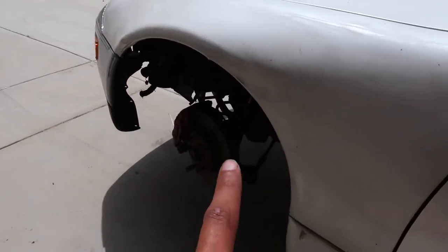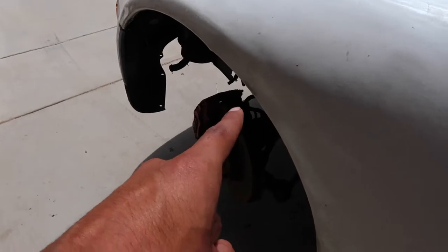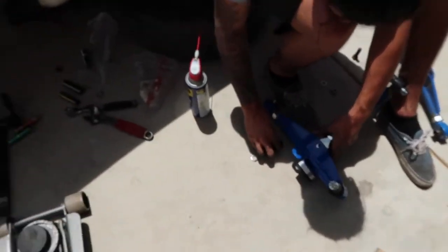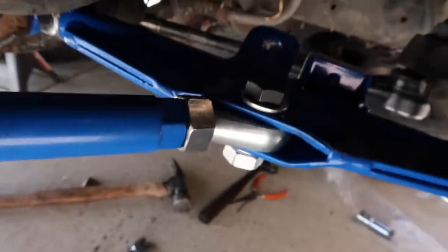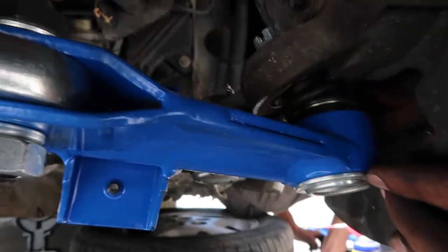We're going to knock out this side fast and record the process on the other side. We just finished the first side. My friend is setting up the control arms for the other side — they've been sitting in the sun so they're like a thousand degrees. The control arms are in and we were messing with the alignment trying to get it to our liking. Here is the ball joint — as you guys can see it's seated properly.